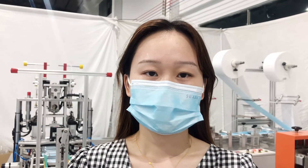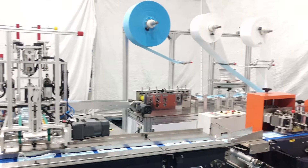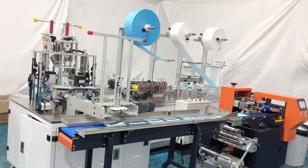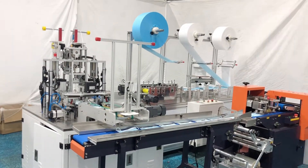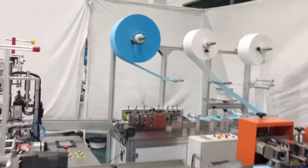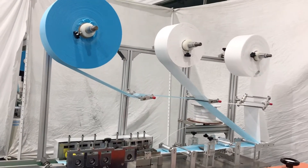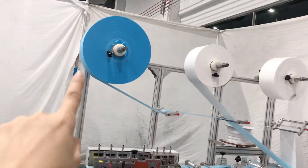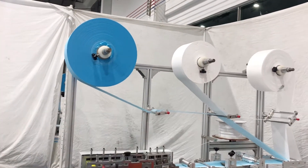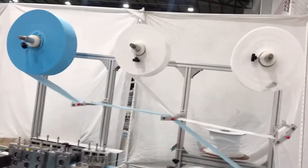Let's take a look at our machine from its overall appearance, together with the packing machine. We can see there is no specific material rack — we put the raw material on the top of the folding mask body. This can save space when shipping by air.